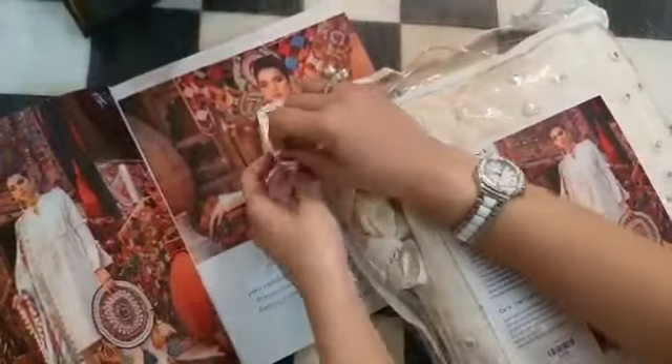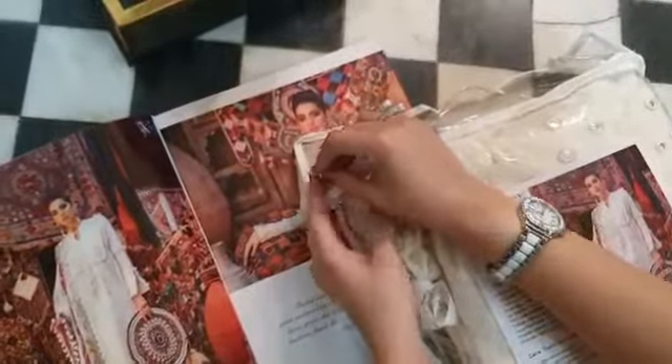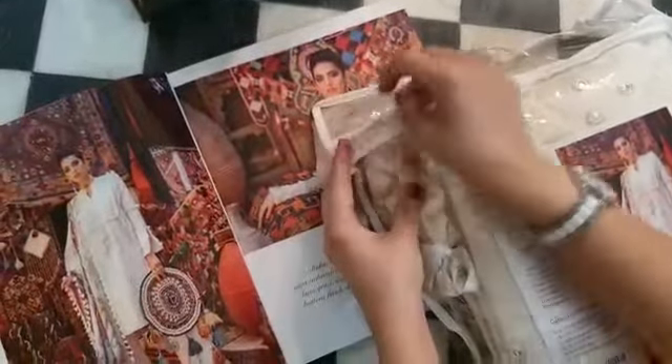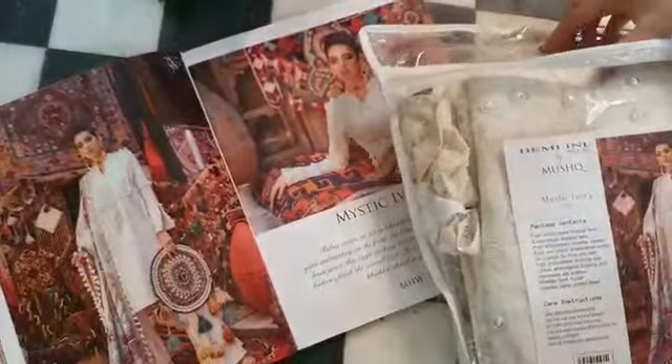You will be aware that the air conditioners are not working and you don't want to wear your clothes. Winters have started. Let's start with Hemline then. The Hemline collection is coming out and we are going to unwrap it now. I am so excited.